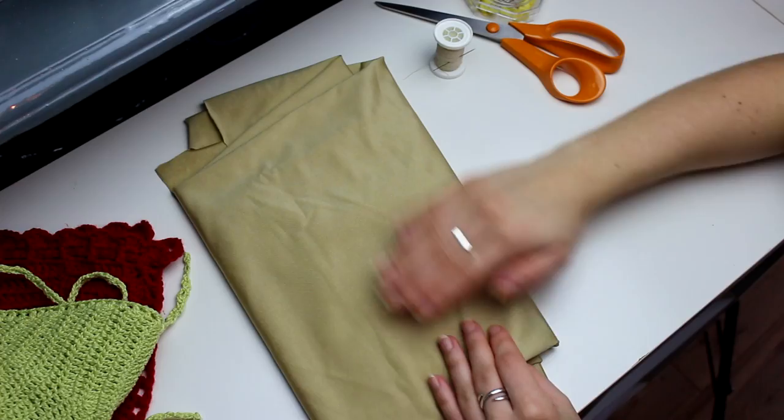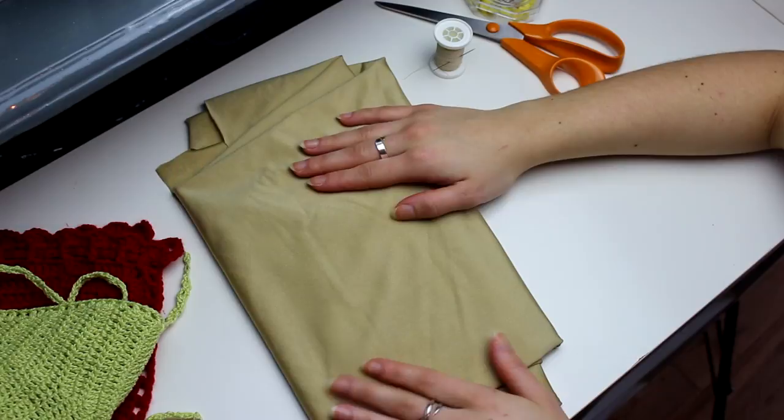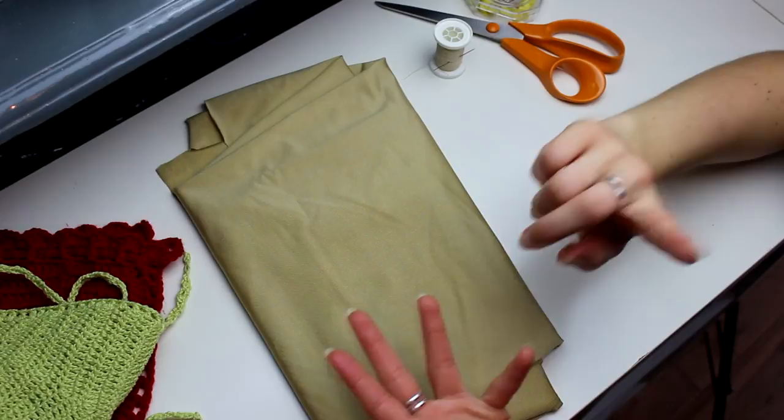So this is the fabric that I'm gonna be using. This one is a proper fabric for bikinis — it's very stretchy and it's also recommended for lining your crochet projects. You can use it for anything: bikinis, skirts, tops, anything that you wanna do the lining for.